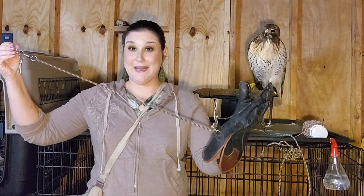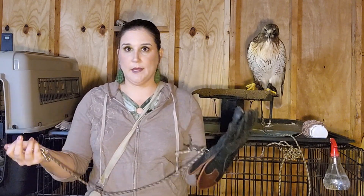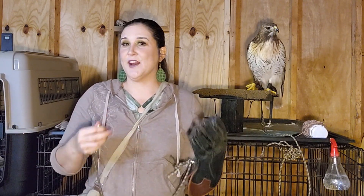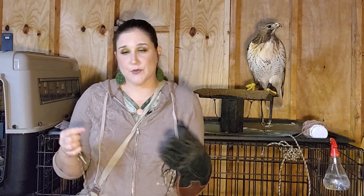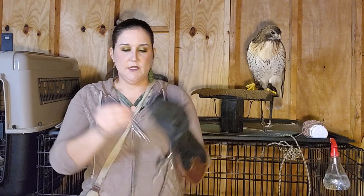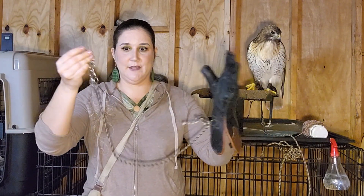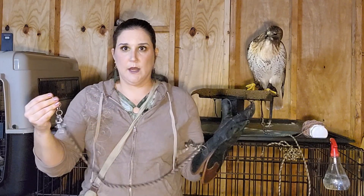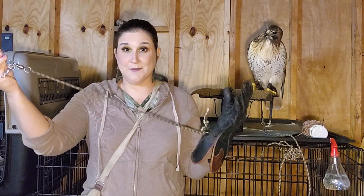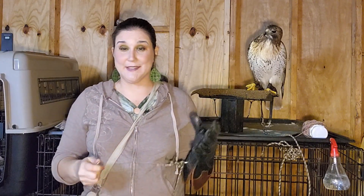Sometimes birds do something called baiting — there's a video about it. It's when they fly off the glove or off the perch. You don't want to encourage that, but sometimes they get spooked or lose their balance. Especially Charlie with her wonky foot. So right now she could fly to the end of this leash, and if they fly hard enough, fast enough, it could hurt their legs — wrapping around their legs.